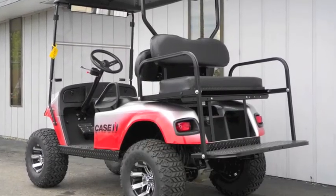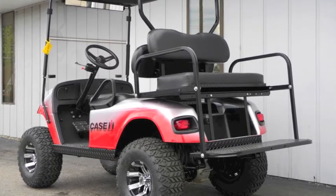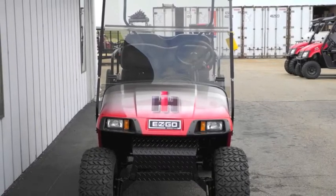This cart is decked out with upgrades including premium lights, a 5-inch lift kit, 22-inch tires on 10-inch alloy wheels, rear flip seat with black diamond plate, and much more.